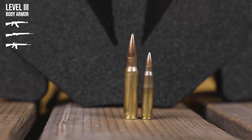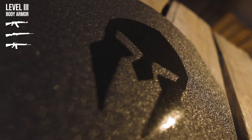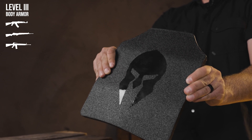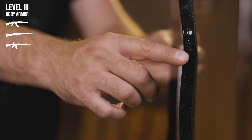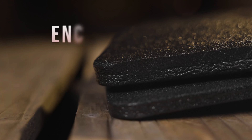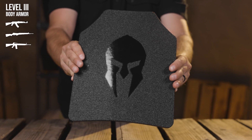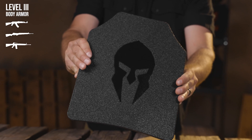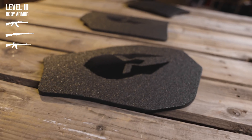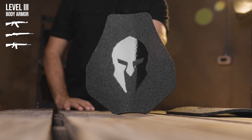All Spartan Armor Systems steel core body armor is laser cut to preserve ballistic integrity. These plates come in either a single curve formation or in Spartan Armor Systems' proprietary ATC advanced triple curve true multi-curve design. Spartan Armor Systems recommends a full coating of the proprietary Encapsulock anti-fragmentation coating to help prevent against secondary injuries from spalling or fragmentation. For those looking for a lighter weight option with a better range of motion in the shoulder areas, these plates are also available in swimmer's cut.